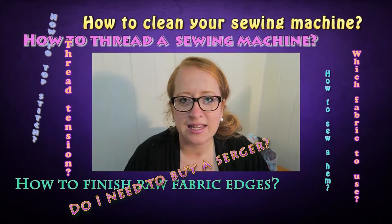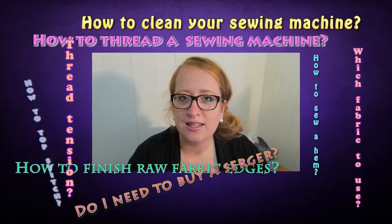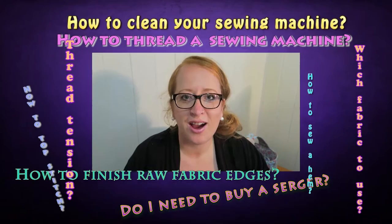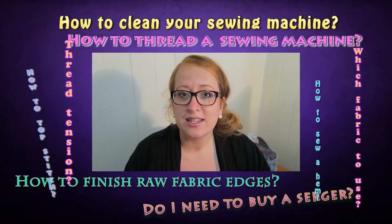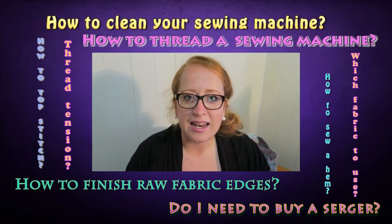I simply like creating things and sewing so much and I hope to inspire you to get started with sewing or to get that sewing machine back from the attic or out of the cupboard. All the videos in this little series are going to be linked down below in the video description and now let's get started.